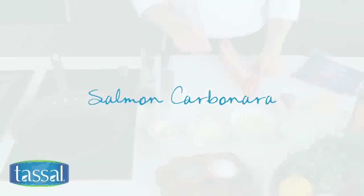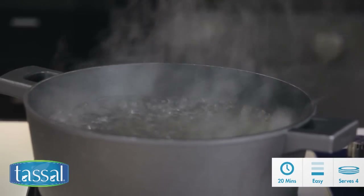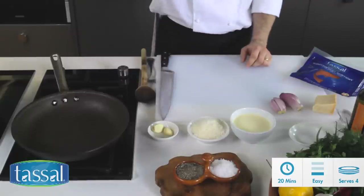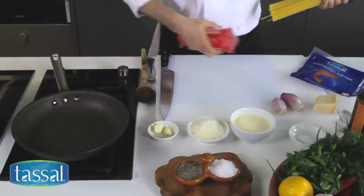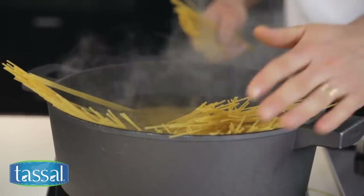Over here I've got a pot of rapidly boiling water. To that I'm just going to add some sea salt. Today we're cooking about 400 grams of pasta, so we're just going to open our pasta and scatter it out nicely into the boiling water.